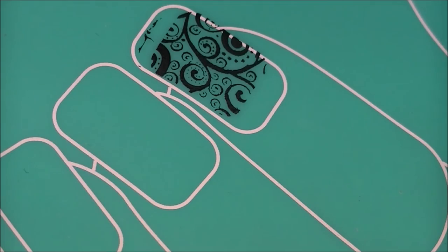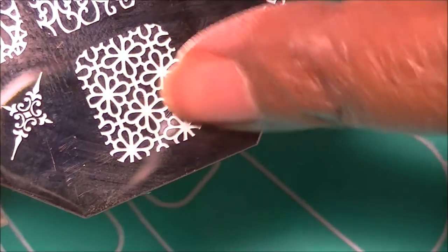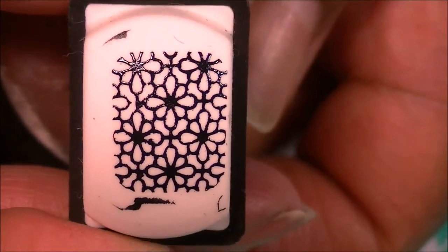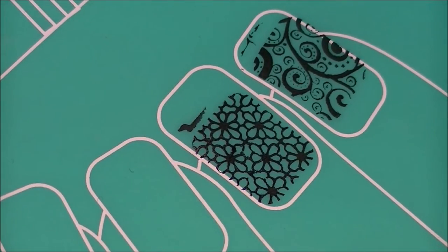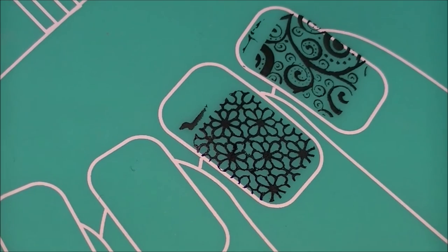So now I'm going to go ahead and move on to the next pattern, which is going to be this pattern right here. I'll stamp it right next to the other — came out very nice. I'm going to keep going and stamp all of the images on the plate.